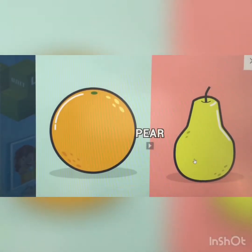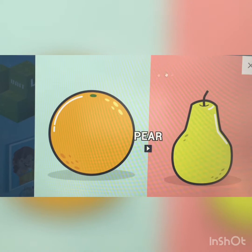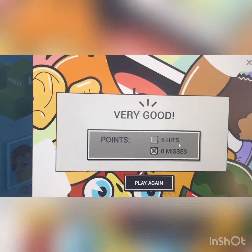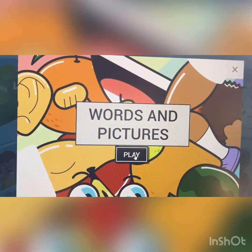Pear. Which one is the pear? This one or this one? This is an orange, right? And the pear is this green one. Very good. Okay? If you like to play again, let's start to play again.